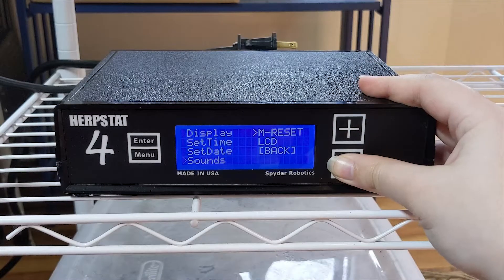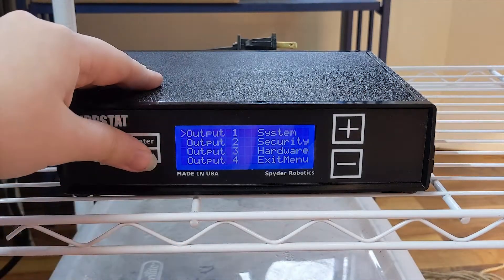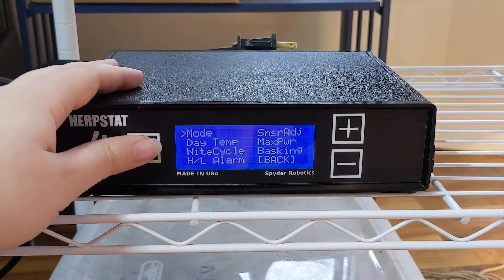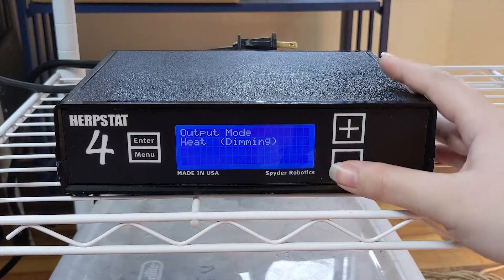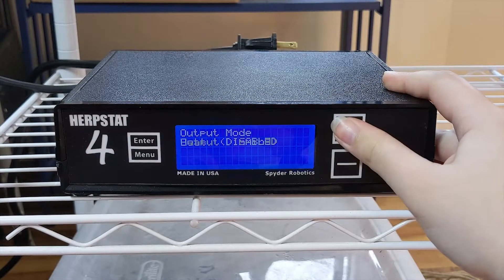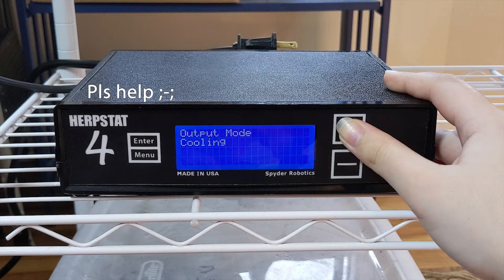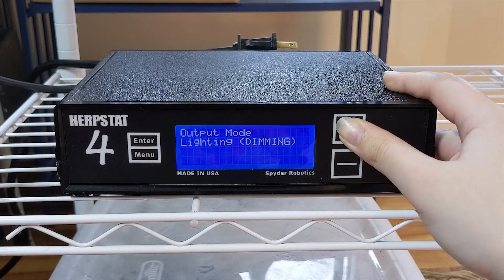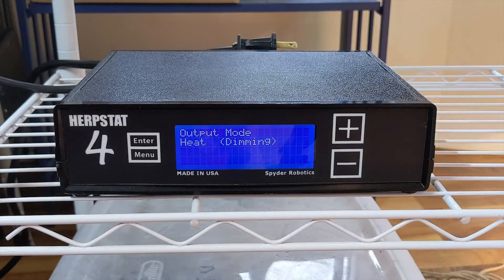Now let's exit out of the system menu and work on setting up our first heat element. When you enter into the output menu, you will see these options. First we want to set the mode. There's heat dimming, which will adjust the voltage based on what temperature you need — according to the Herbstat manual, this is the best performing mode and the one they recommend to most users. Pulse is basically 100% on or 100% off for a certain amount of time. I don't really understand the cooling mode, so if someone smarter than me can explain it in the comments, I'll pin it down below. They also provided modes specifically for lighting if you don't need any temperature control. Personally I'm using the Herbstat to control my temps, so I'll select the heat dimming option.